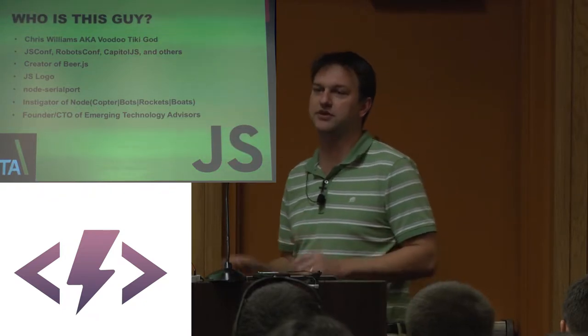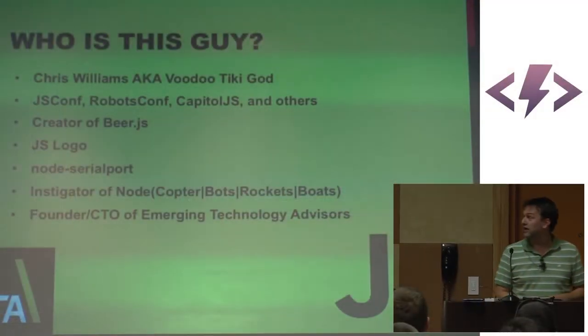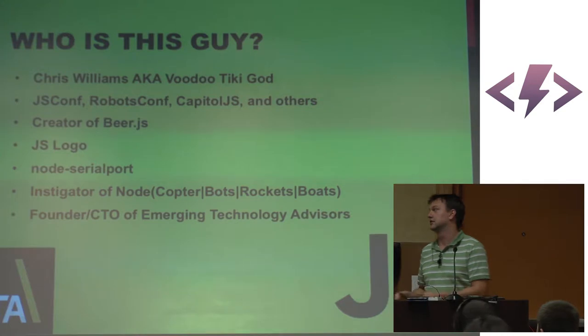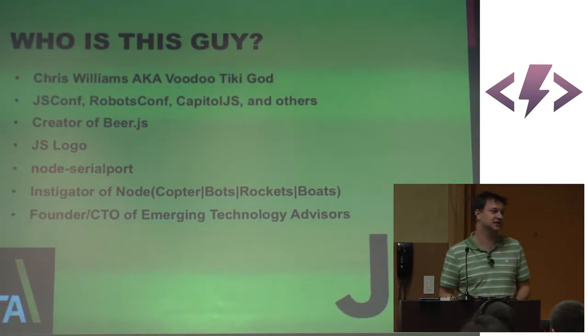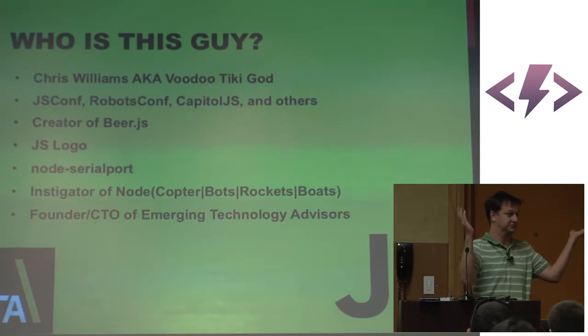There's a beautiful blend between those two worlds, and that's what we're going to talk about today. I'm the instigator of NodeCopter, NodeBots, NodeRockets, and NodeBoats. Yes, I said boats — we put geeks in water with electronics. What could go wrong?